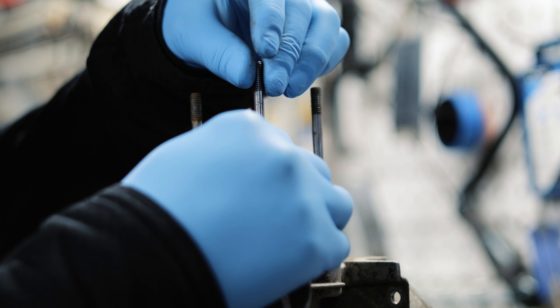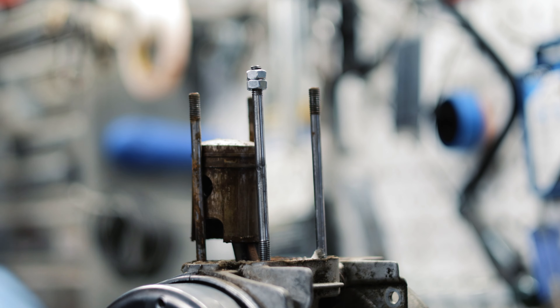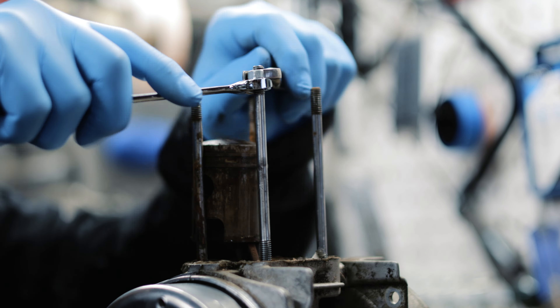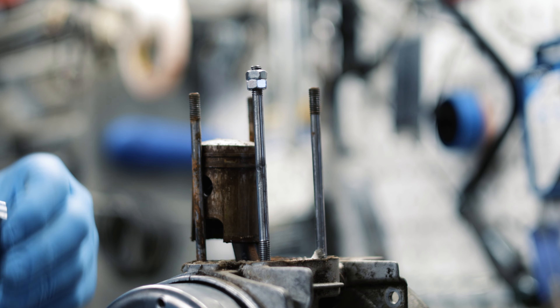If you want to install the stud you can do it the same way in reverse. Put both nuts on — again loosen the bottom one and tighten the top one. Now you can install the stud by tightening the top nut.